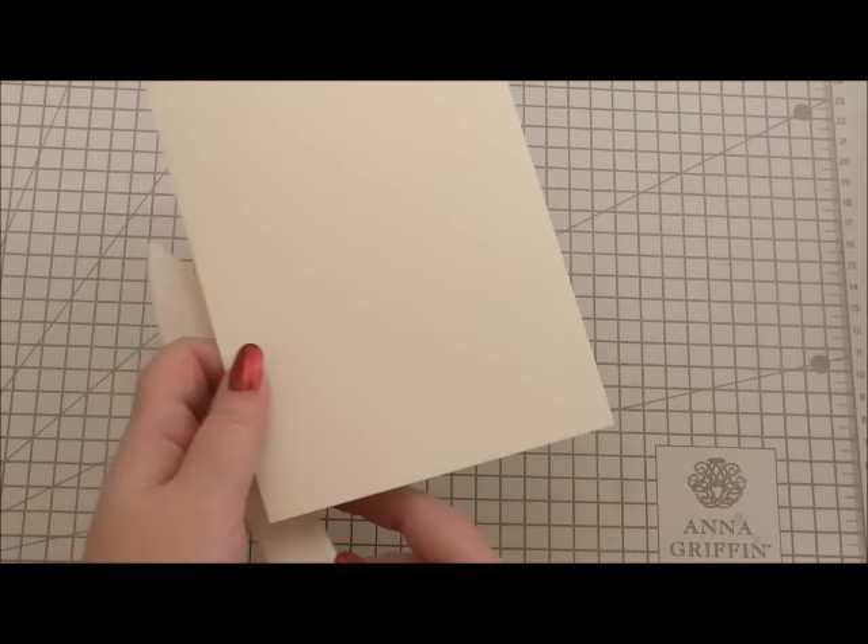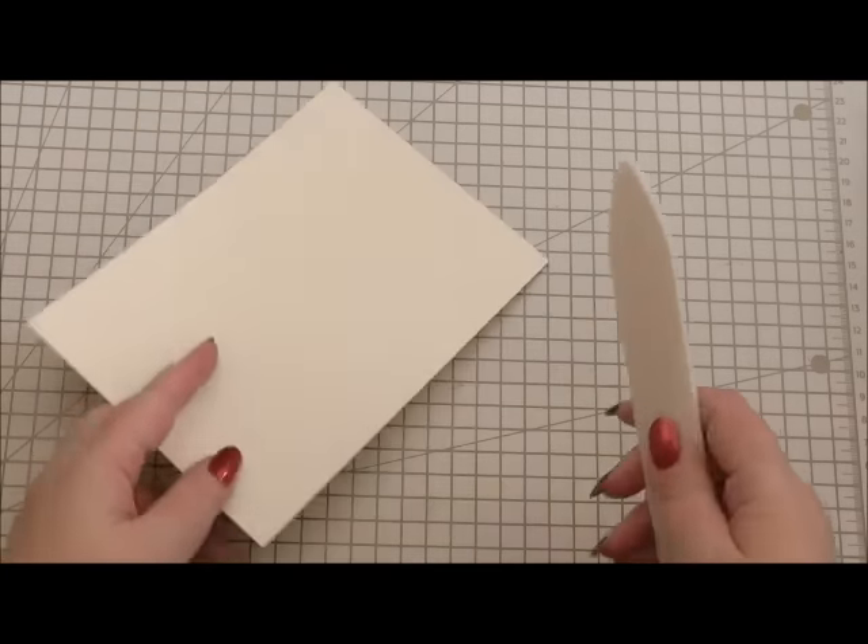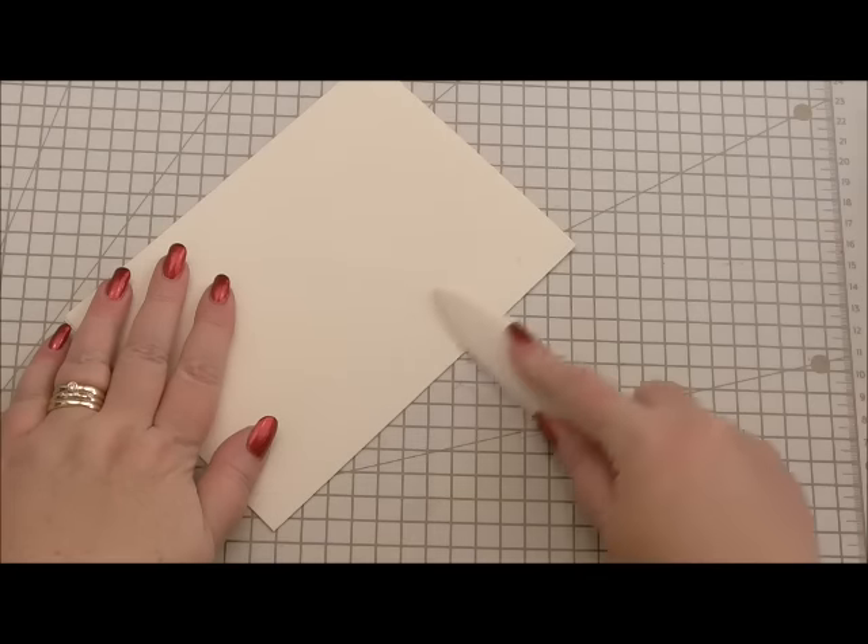Hi everyone, my name is Anne-Marie. Welcome to this card making project and I'd just like to wish you all a very happy new year. This card making project is to make a gorgeous thank you card. We're going to use lots of Anna Griffin products, and I thought it would be nice to make a thank you card after this festive season to thank anybody that sent us a gorgeous gift or we've spent time with.